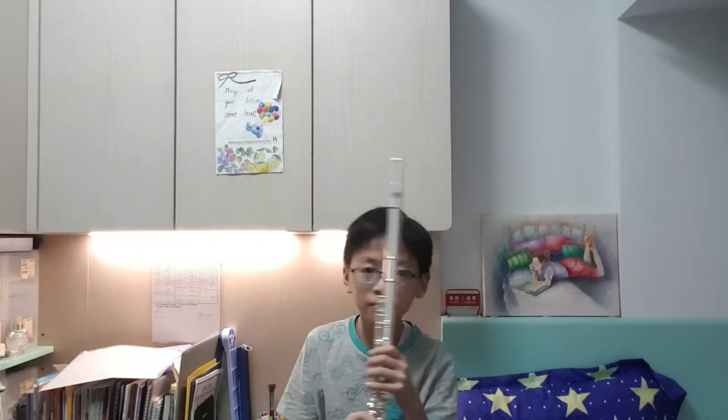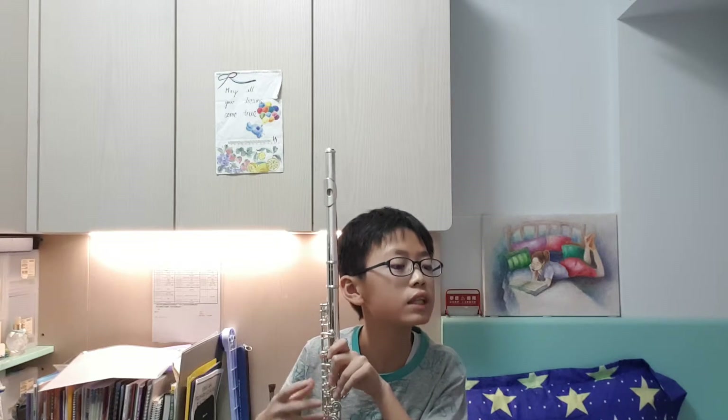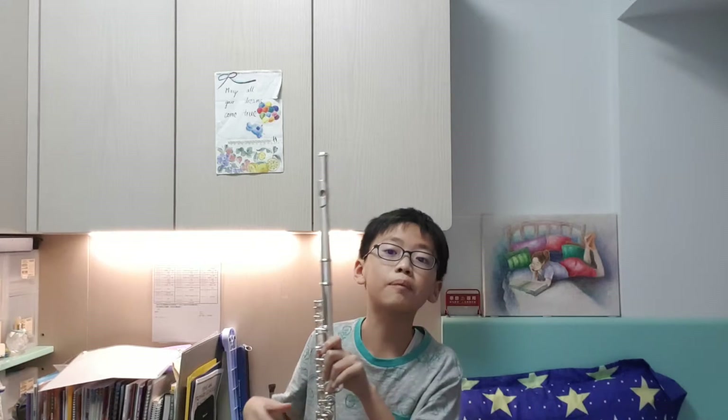I forgot to mention — this is a Yamaha flute. The model is YFL-372H CN, all in capital letters.